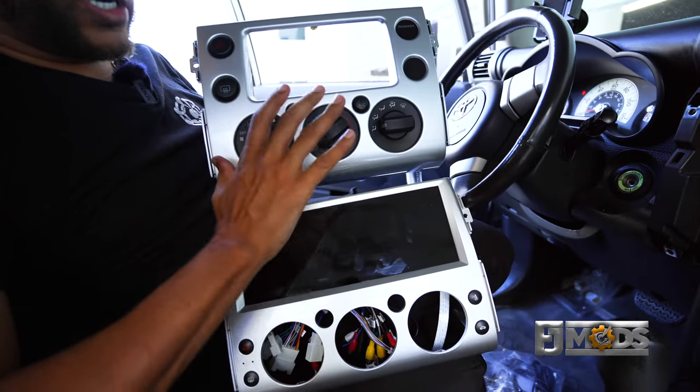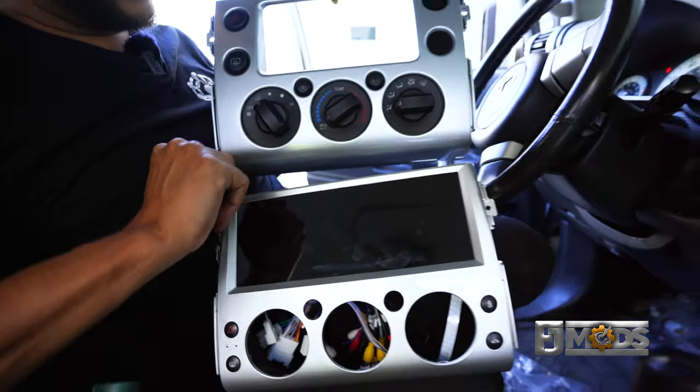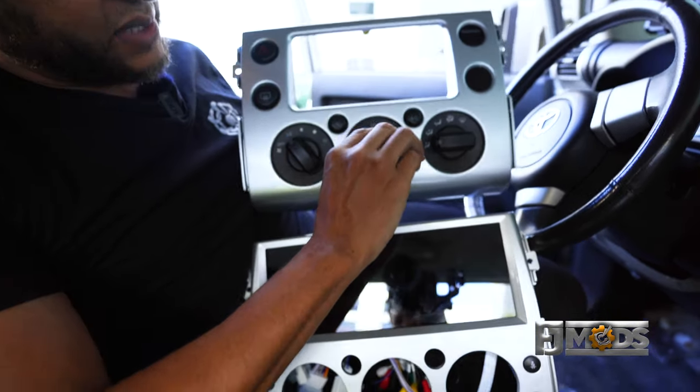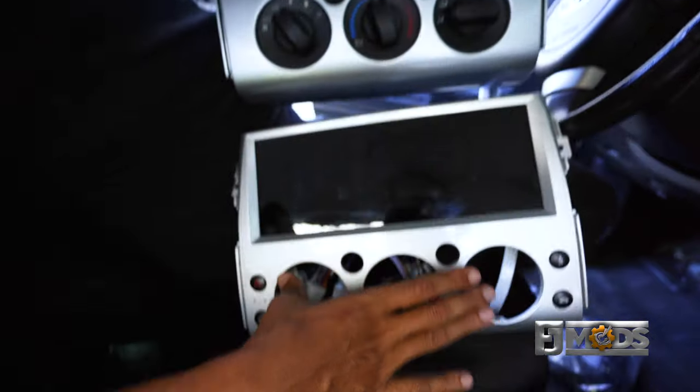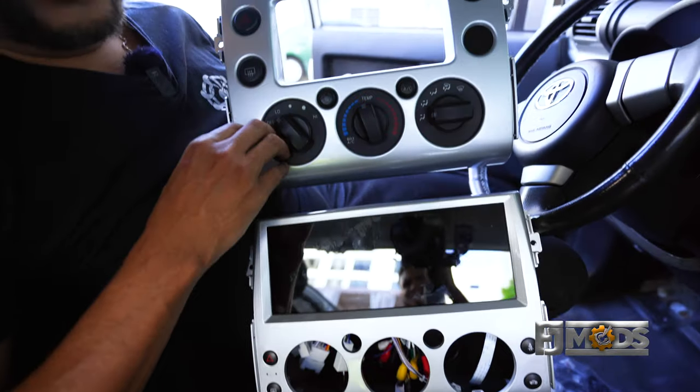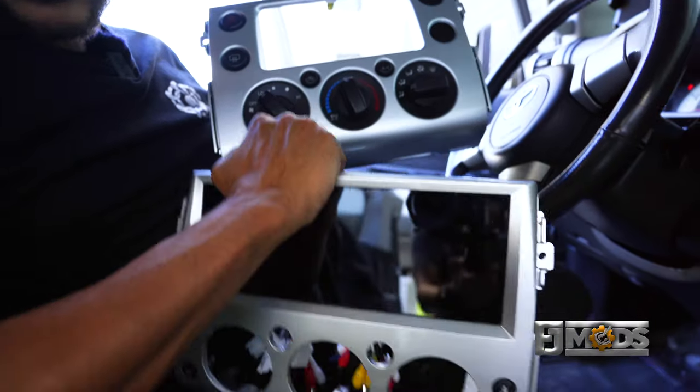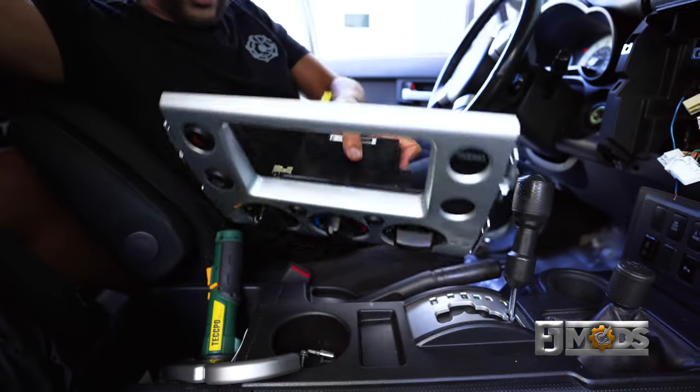Next, before we even start the installation — on this model we need to transfer over the knobs for the HVAC. So we're going to transfer this right into here, which is pretty simple. It's only a few screws that we've got to take out, so let me set this on the side and I'll show you how it's done.